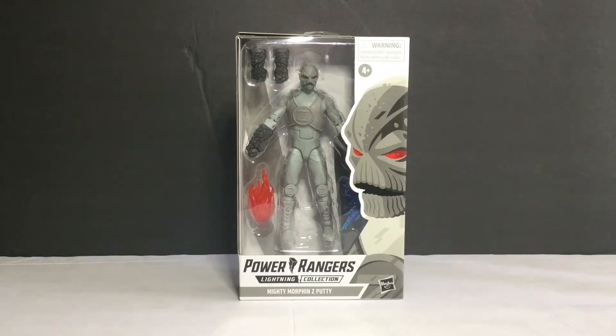What's going on guys? This is TyBoneSkyberg here. Today we're taking a look at another action figure review - the Power Rangers Lightning Collection Wave 7 with Z-Party from Mighty Morphin Power Rangers Season 2, a 6-inch action figure from Hasbro.